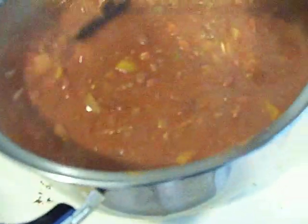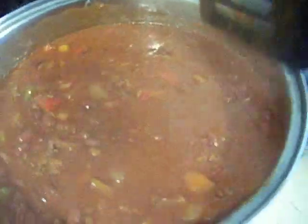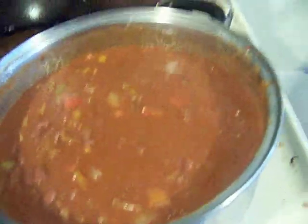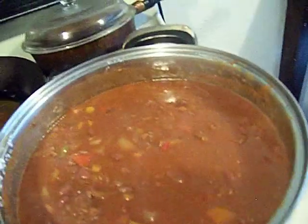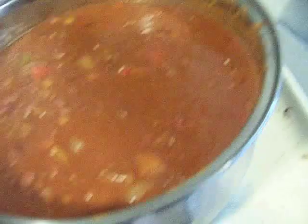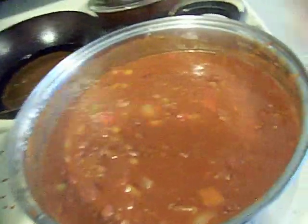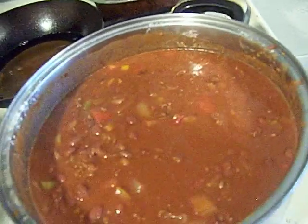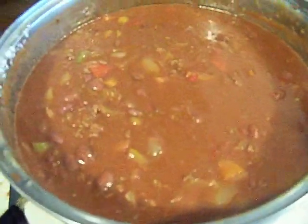I soaked the beans overnight in cold water, add cumin, liquid smoke, chipotle — been on a chipotle lime thing. Beans are up to about here. And tomato, can of tomato, whole red pepper, onion, celery, and grass-fed ground beef from Bright Oaks Meat.